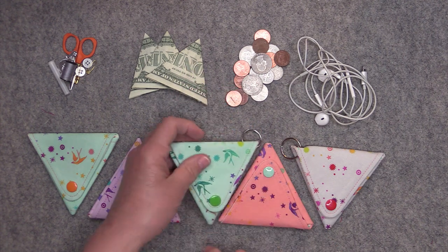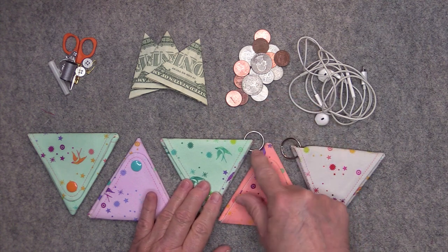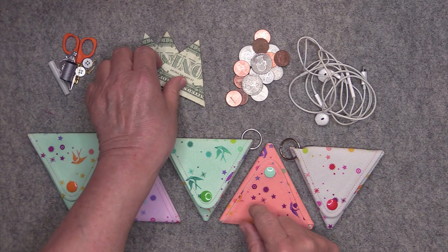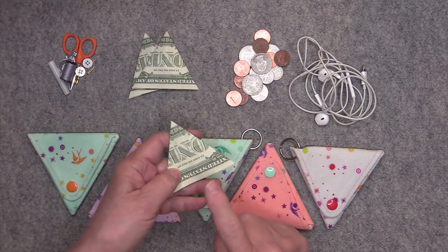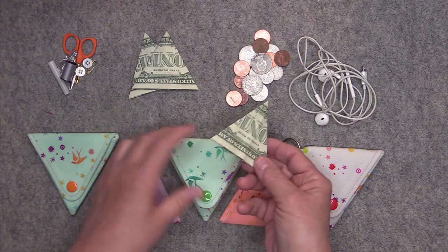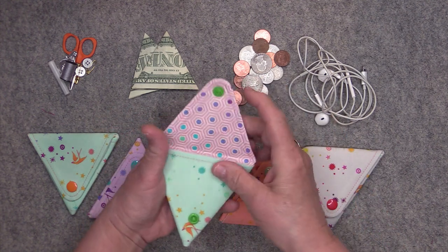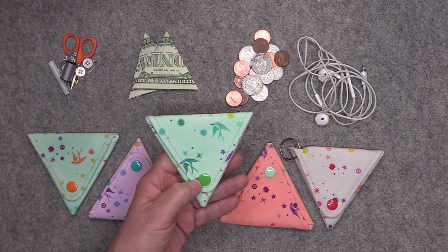I have a few things here to show you about what you might be able to put in these. Obviously if you decide to put on a split key ring you can attach your keys to it. I have these dollar bills here that have been folded into triangles — I will show how to make these at the end of the video — but how cute would it be to give somebody a gift of cash in the pouch with the bill folded like a triangle.